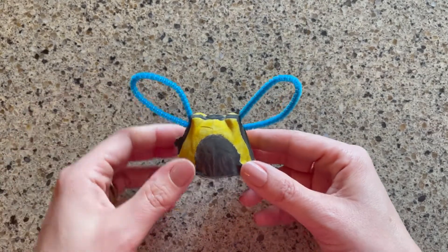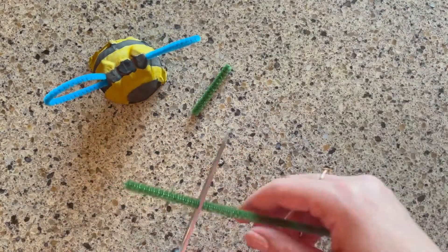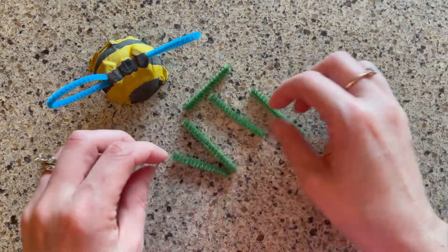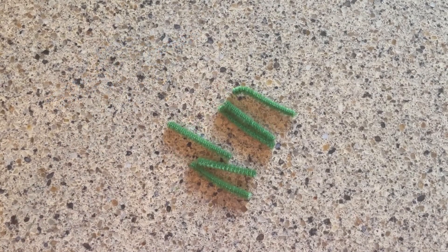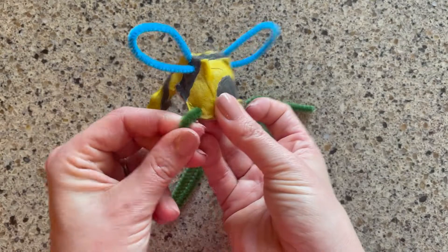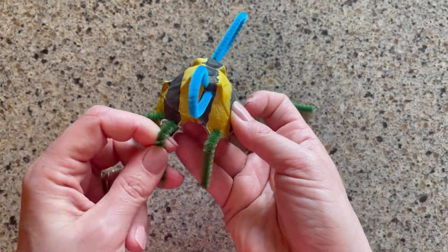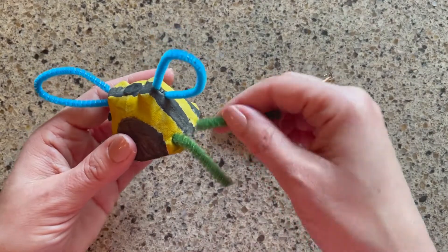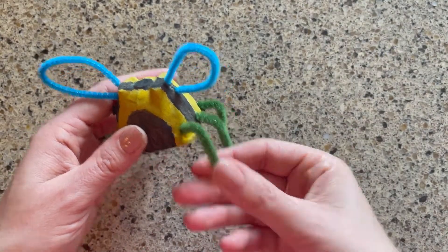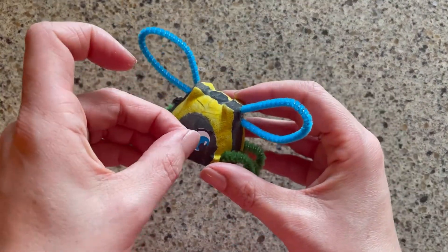Here's my bee with his wings all done. Then I will cut six legs for my bee from the pipe cleaner. I poked six holes in my bee towards the bottom of the egg carton and now I will insert the legs. You can bend and shape them so they look how you'd like. My last step is to put eyes on my bee.